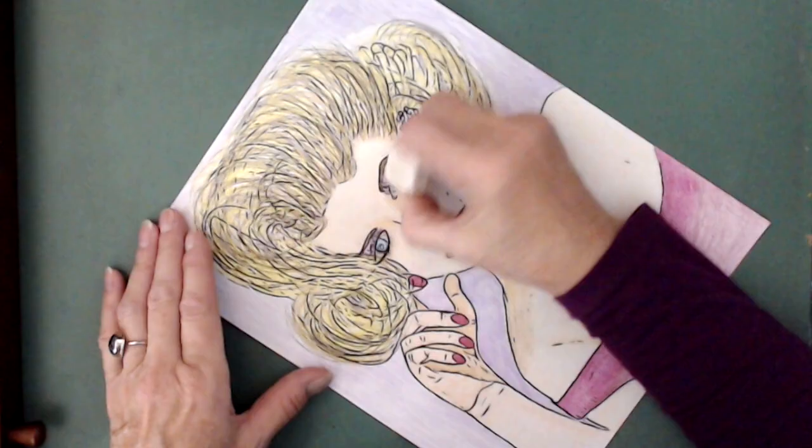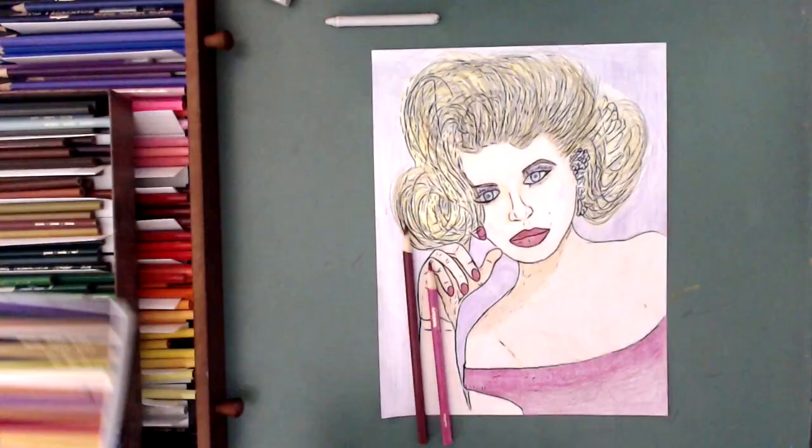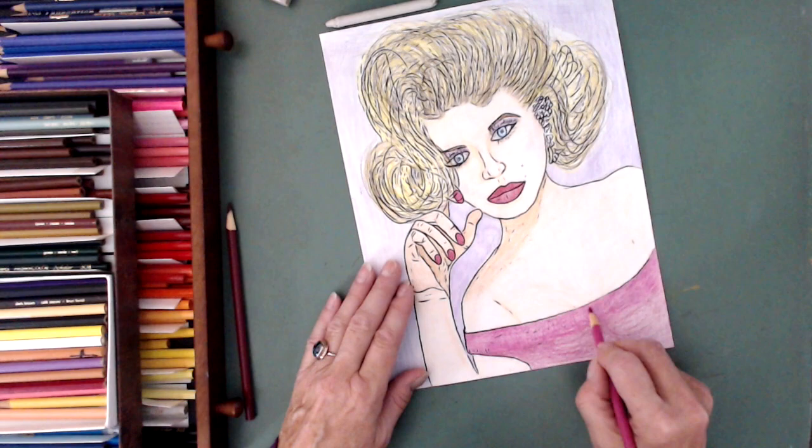Doing the eyes again. I'm going to correct the eyes before I print for Etsy. I see some flaws in my drawing.